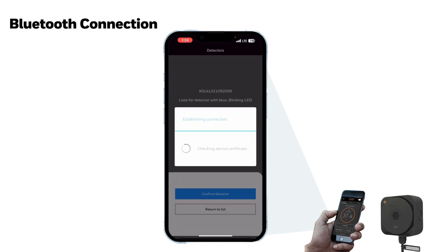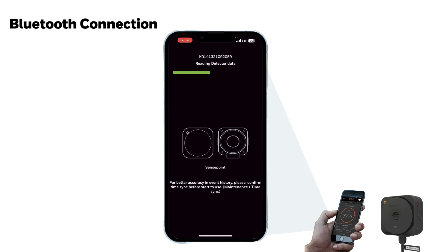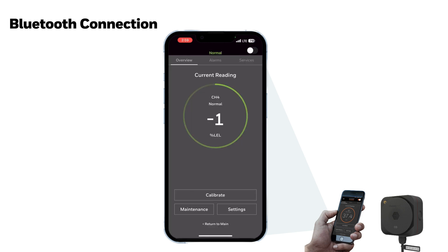Touch Confirm Detector and the Bluetooth connection is completed through the automatic authentication process. After the Bluetooth connection is completed, the current XCL status, such as gas type and concentration, is displayed on the screen.